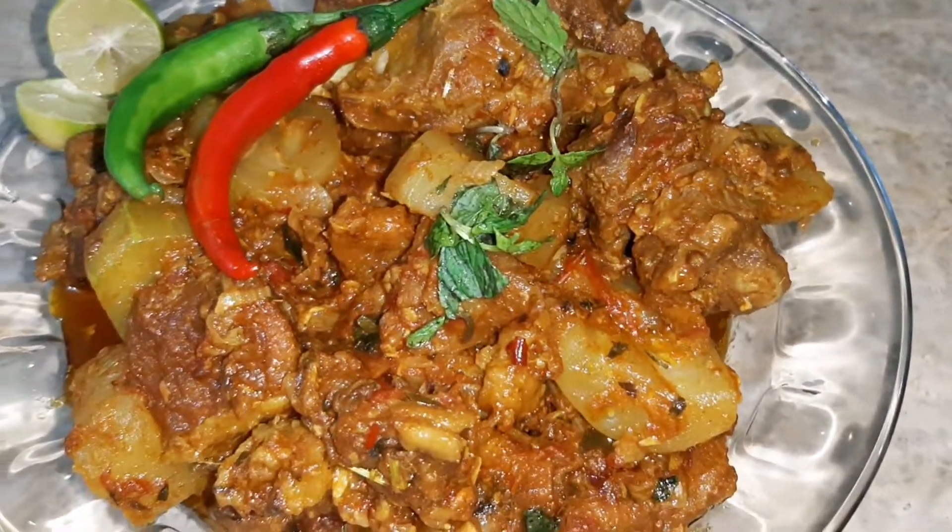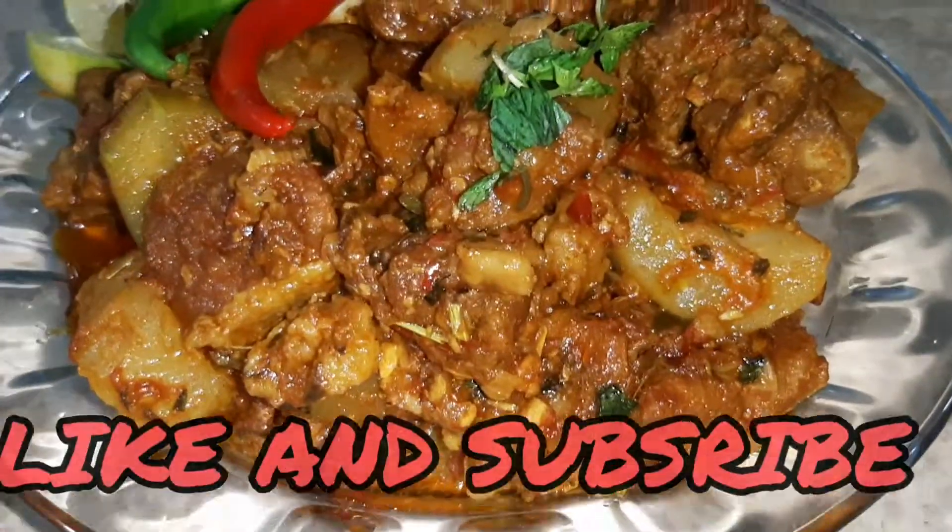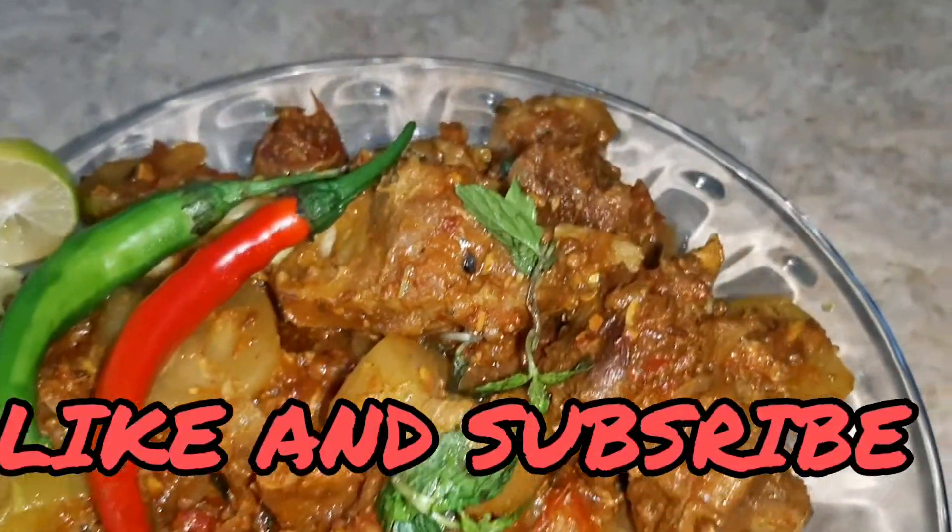Please try this recipe and leave a comment. If you like this video, please like and subscribe. Allah Hafiz.